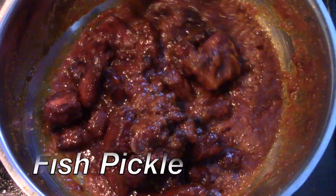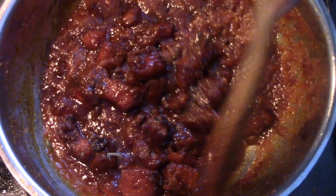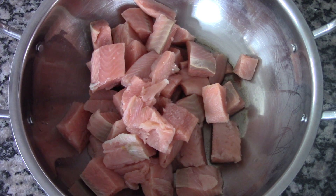Hello, welcome to Dia's Kitchen! Today I'll be showing you how to make this very delicious fish pickle. Here I have some salmon which I've cut into cubes. You can use any fish that you like — mostly people prefer using fish that has a hard flesh, but I think you can use any kind of fish for this.